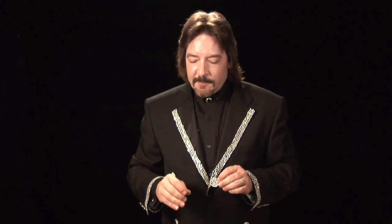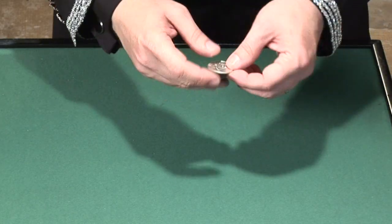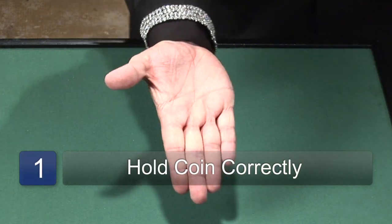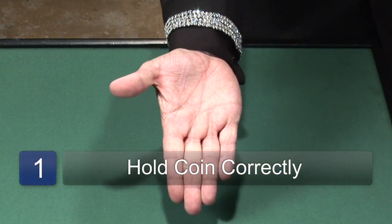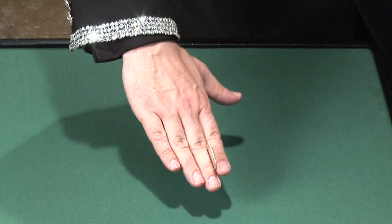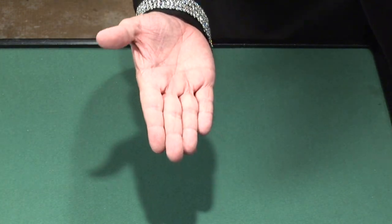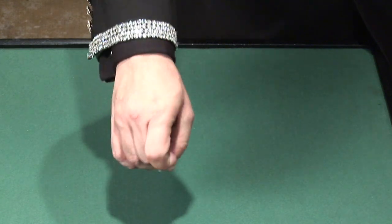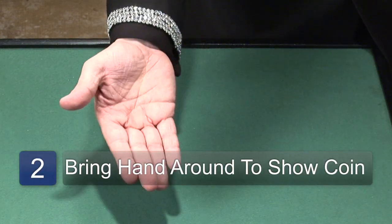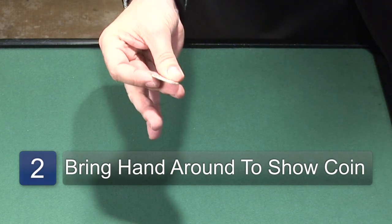You use the back palm coin technique. What you do is clip the coin between the first and second finger of your hand. When you hold it palm up, people can't see that you're hiding a coin behind your hand. To produce the coin, simply bring your hand around, close your fingers, and the coin appears.